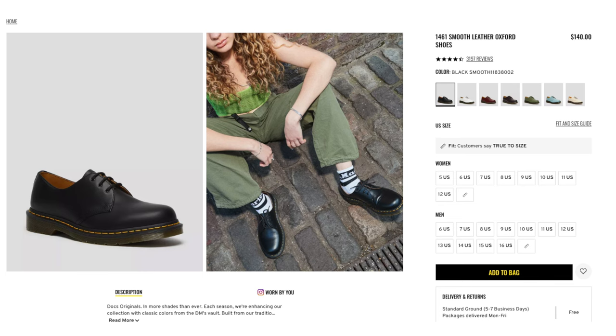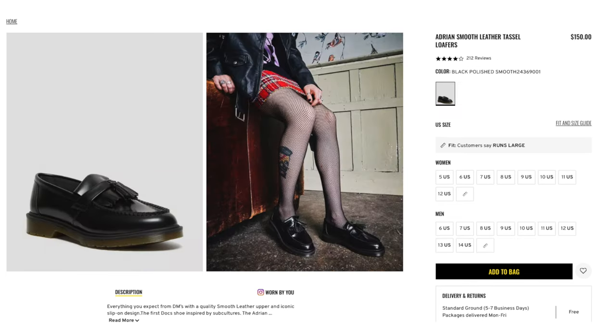I also just want to talk about the price point — they're very similar. The 1461s are about $120 and the Adrians are about $150, so they're around the same price range. The prices do fluctuate and sometimes they go on sale, so there's not a big difference between the two. It just varies on which pair you want to get.